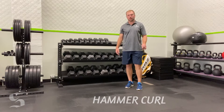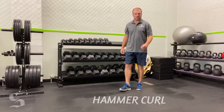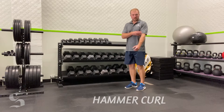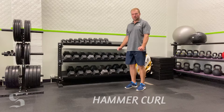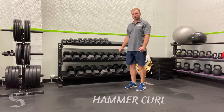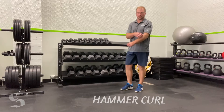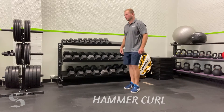This exercise is the hammer curl, which falls in the same category as a bicep curl with a little variation. It's going to hit a slightly different musculature — we're still going to get some bicep action, but by turning our thumbs up into a neutral grip, we're going to work on our brachioradialis, the muscle that crosses over from the upper to the lower arm.